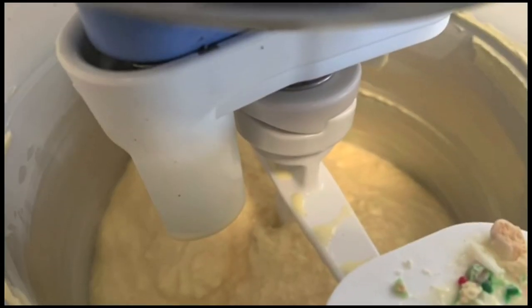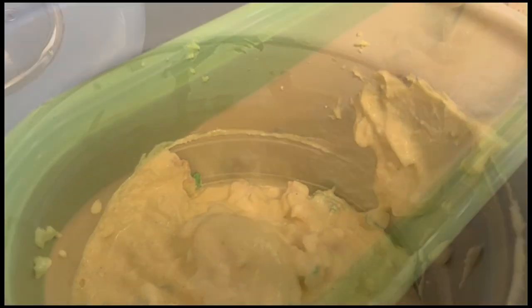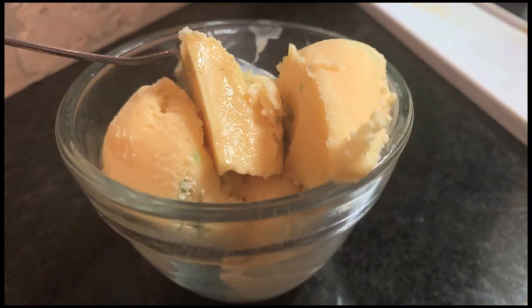Take it out and serve immediately, or put into an ice cream container to thicken even further. Personally, I like to eat it right away.